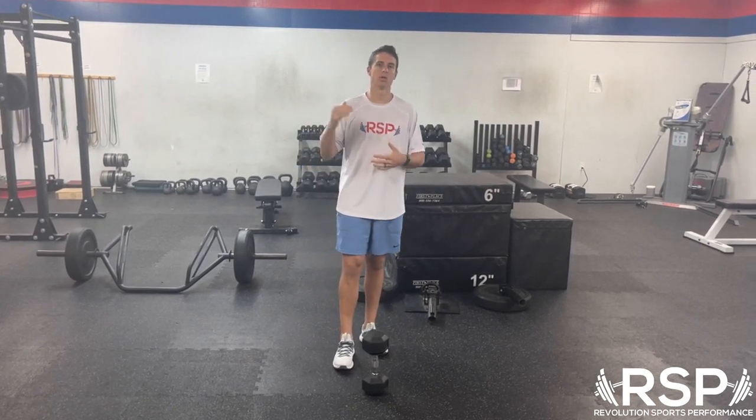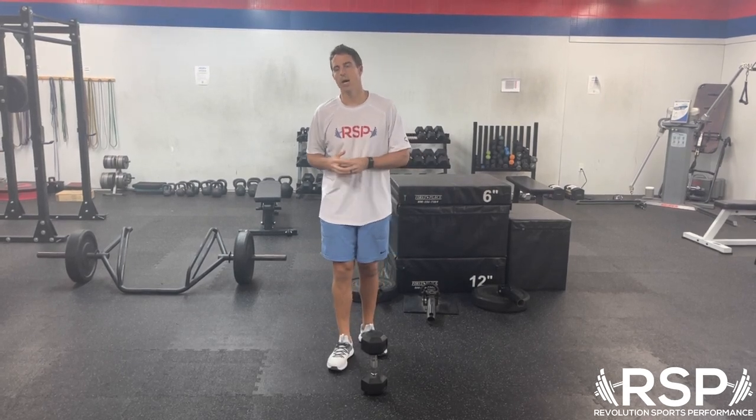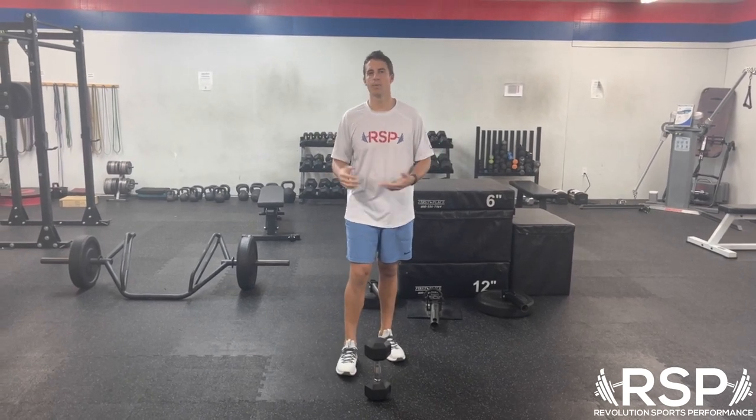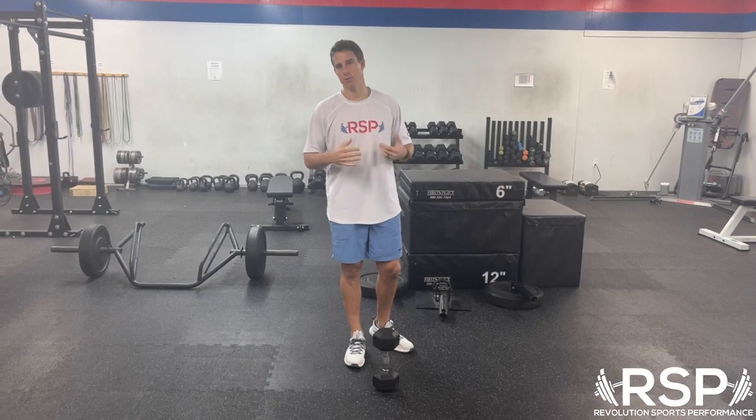This is not something we're going to try to load for high output like we would a deadlift or a back squat. It's an accessory movement, and you can either use these at the beginning of the workout as a warm-up or later in the workout during your normal accessory work.